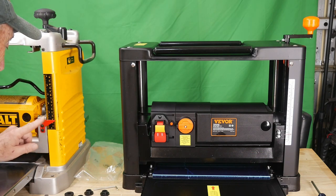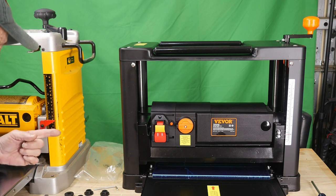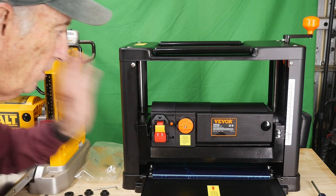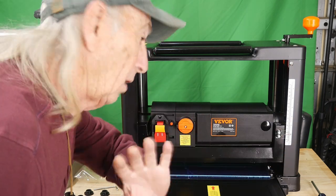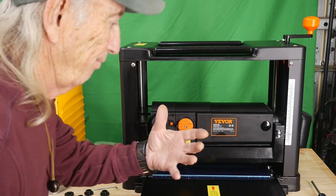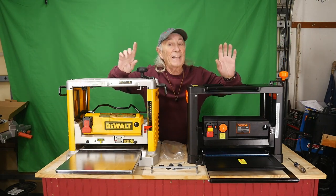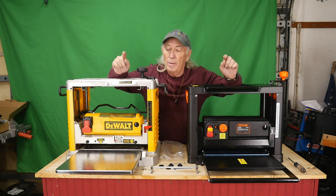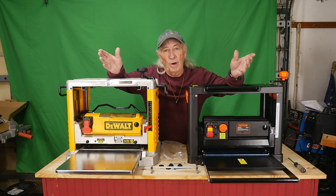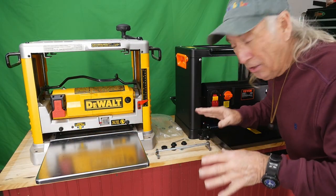The next feature is the thickness scale. The DeWalt has a black-on-back, yellow-on-front scale with a big red arrow, but the metal arrow sits away from the scale and can be a little hard to read. The Vivor's machine has a really nice white background scale with black markings — much easier to read — plus a red line for accurate readings. The Vivor also goes up to six and a half inches height capacity versus the DeWalt's six inches. As a DeWalt fan, I'm having a little trouble with this myself.